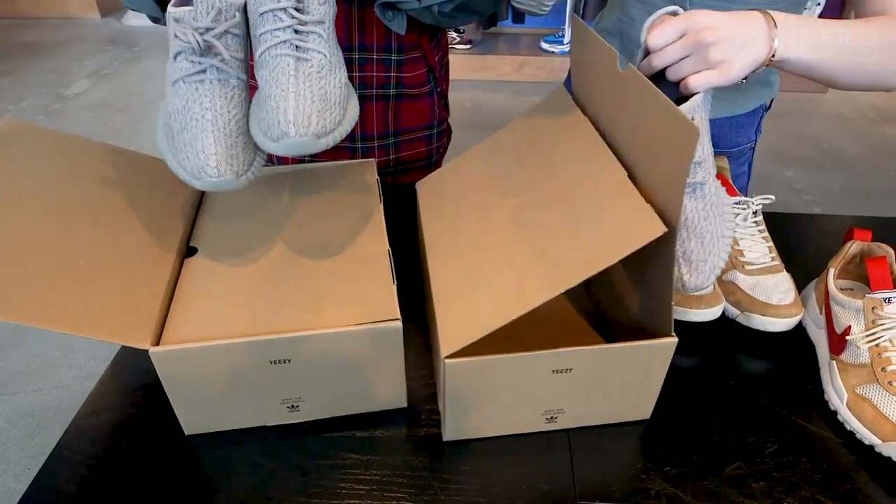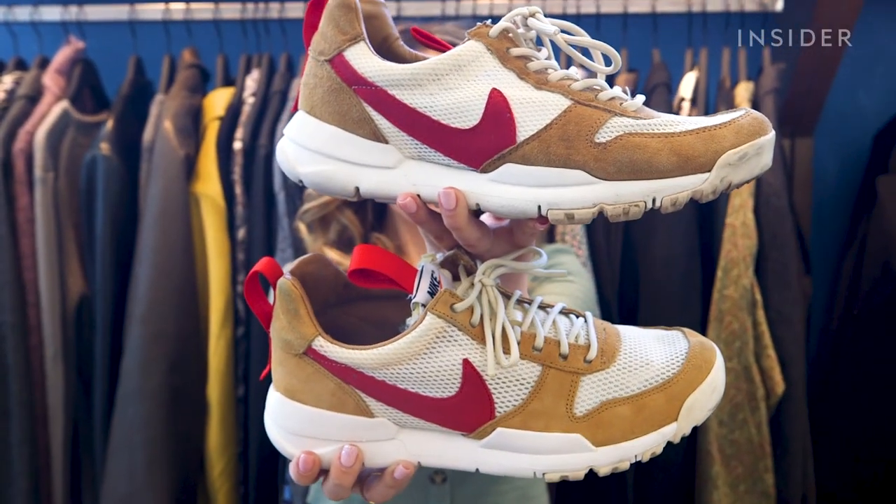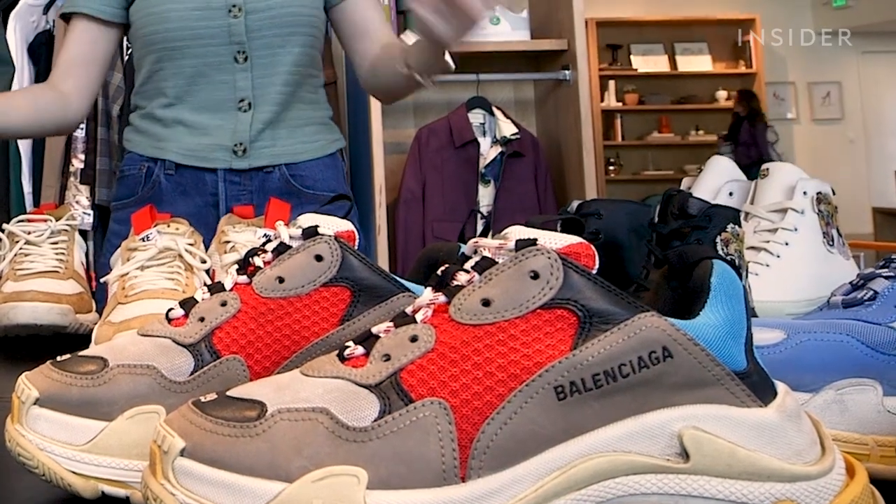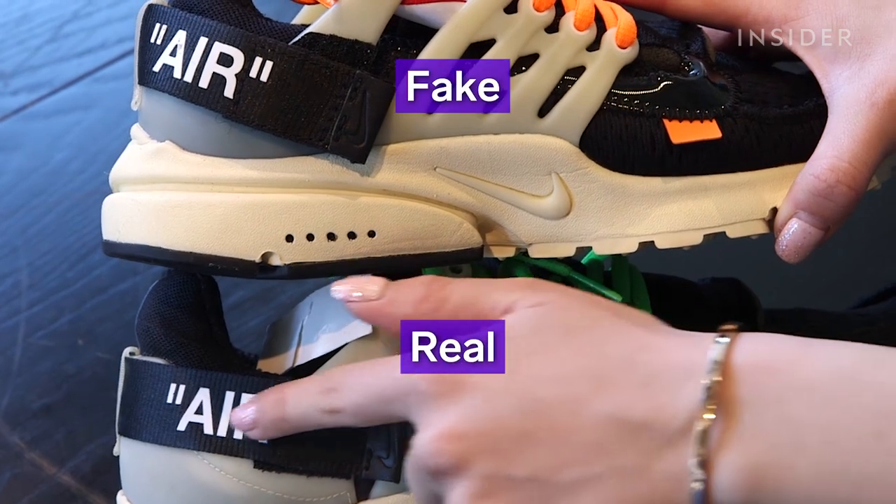Studying authenticated shoes and their boxes beforehand can help you decipher whether sneakers are real or not. Familiarize yourself with the font and textile of the brands you're looking at, as replicas don't always get them right.